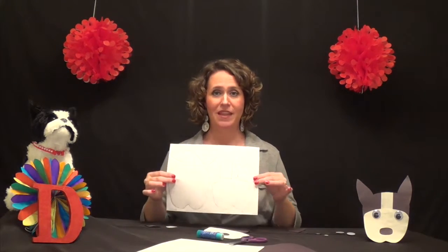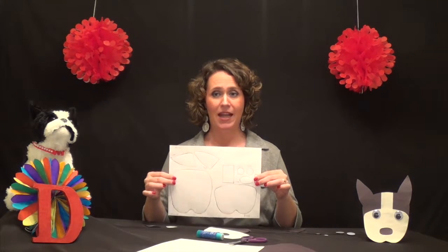For this craft you'll need a glue stick and scissors and a piece of white and black paper. You'll also need to get my template, which I'll tell you at the end of the video how to print out.